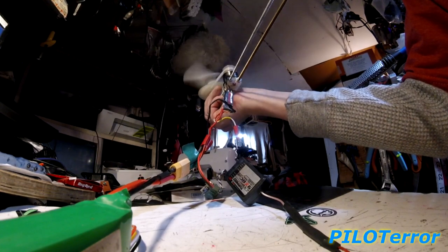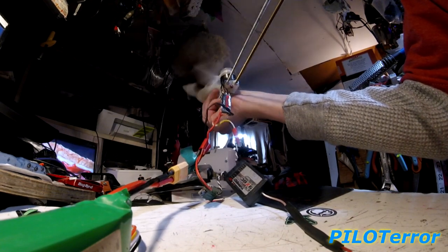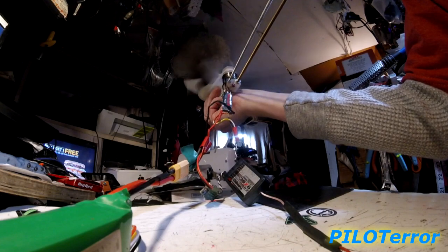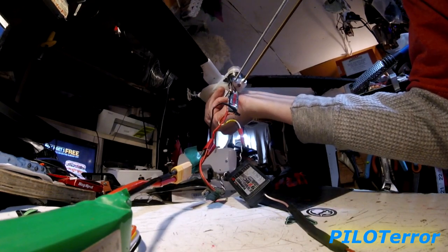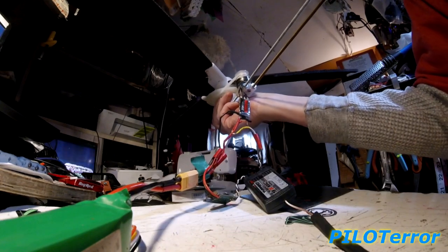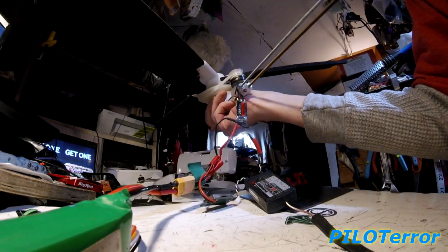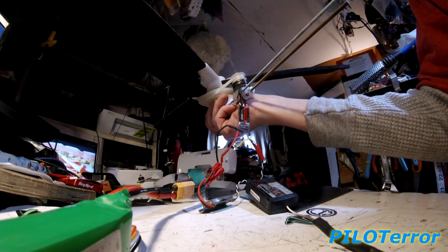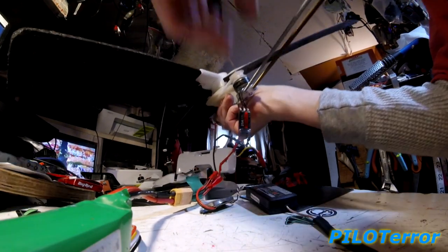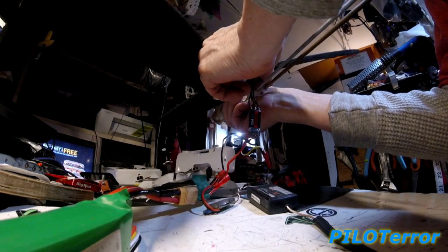Low RPM, gets a bit of lift, but yeah — props way, way, way too big. Motor way, way, way too small. Motor and ESC way, way, way too small.